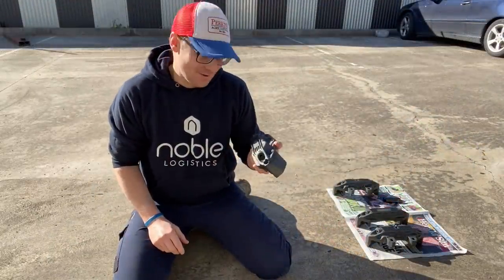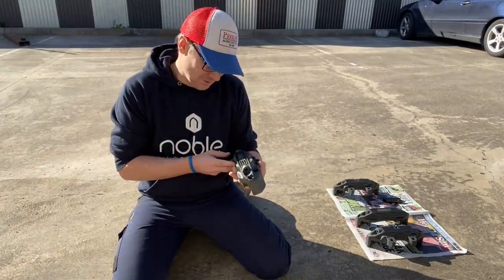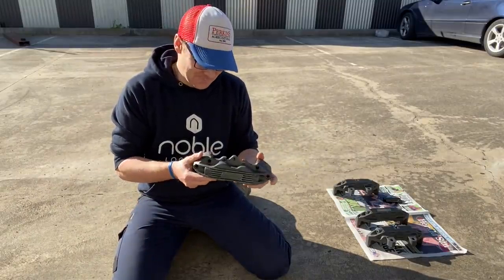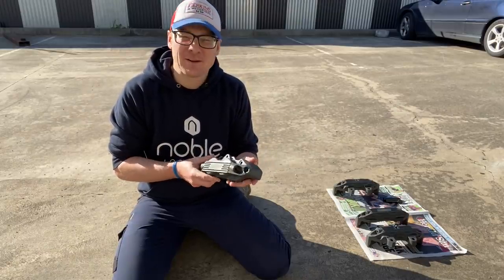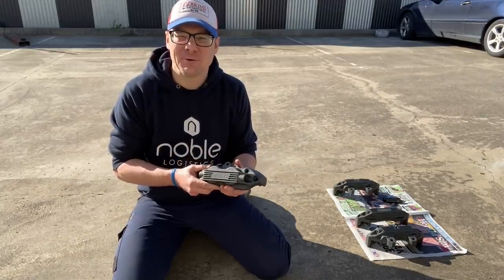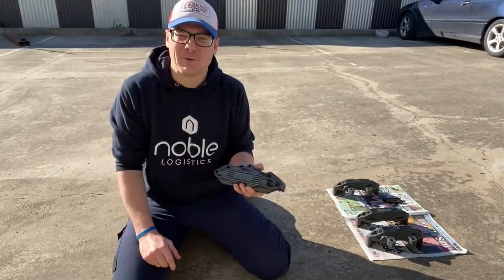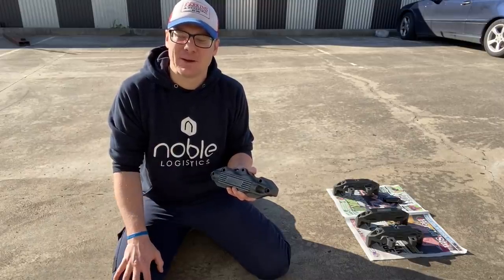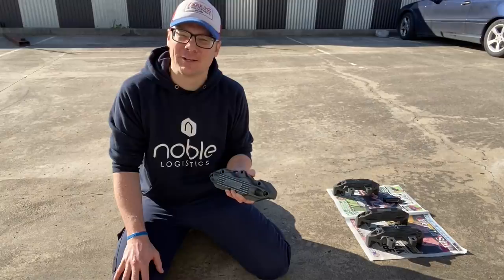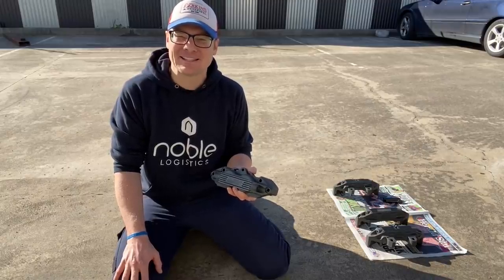The next part of this project is to rebuild the calipers, so we'll look forward to bringing that to you. In the meantime, thanks for joining — remember to like and subscribe to our YouTube channel. Our next episode is a comparison on the front spoilers, back to our little mini series comparing three different types of cars, so we're looking at the front spoilers in that next episode. Looking forward to bringing you that one — thanks again.